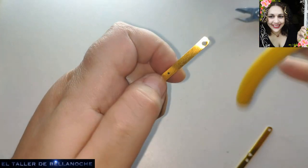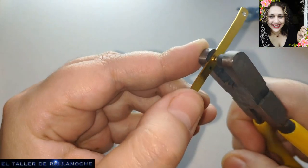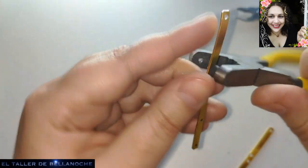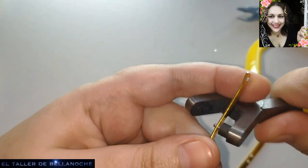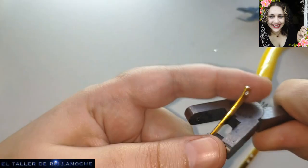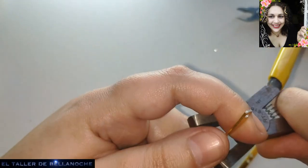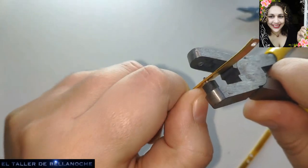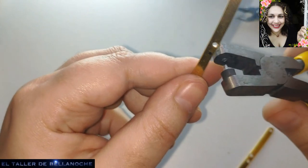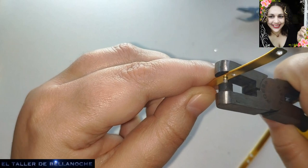Just as we can make earrings with this, we can also make a pendant, a necklace, or whatever each person finds convenient. Lately I've been making more earrings — I'm not sure with great success — because I see the visits go up. But it costs me less work, takes up less space, same with rings. A large necklace costs more work and takes up more space.